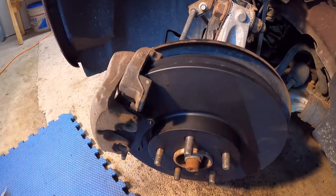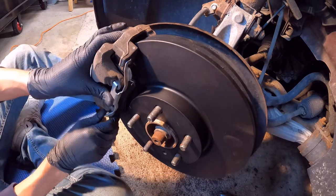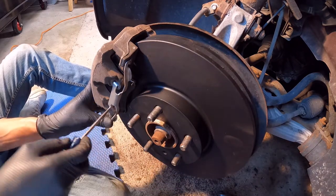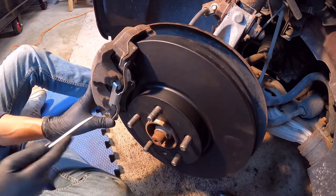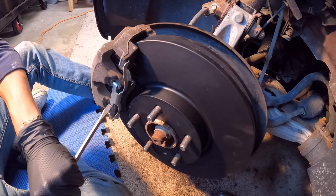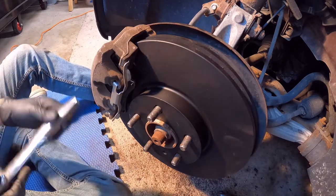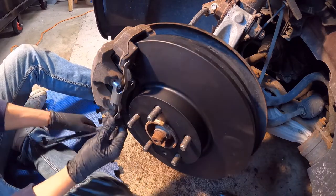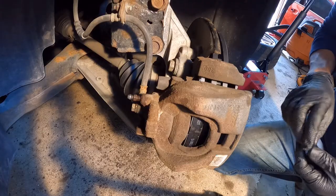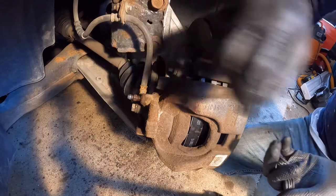Time to place the new bracket. Finally, to finish here, I'm going to place back the caps of the caliper bolts and the cap of this valve.